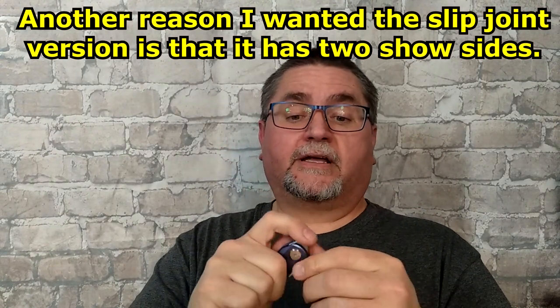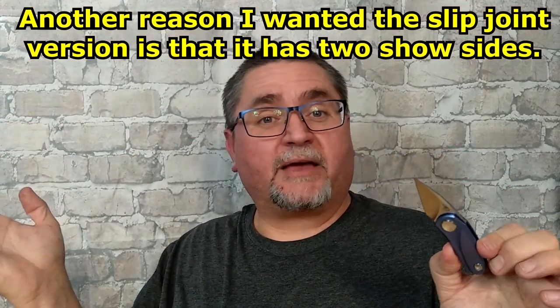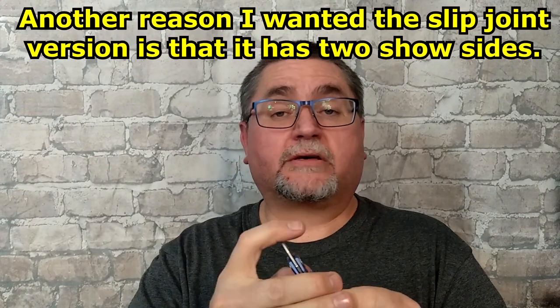I like slip joints to start with, and I want to carry this quite often. There's a slip joint you can take almost anywhere, anytime — it's just no risk to have one, especially when it's under three inches or under six centimeters. This has M390 stainless steel and titanium everywhere, including a titanium pocket clip. It's got a dual detent slip joint, and I'll show you what that means. Make yourself comfortable — this is going to take about 20 minutes.